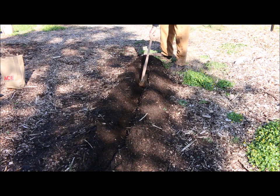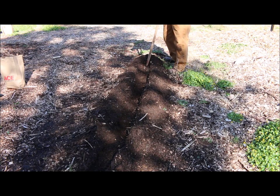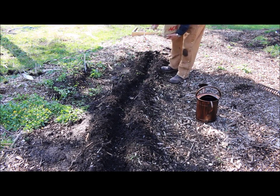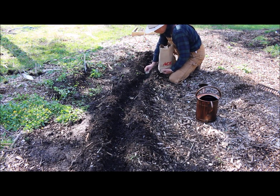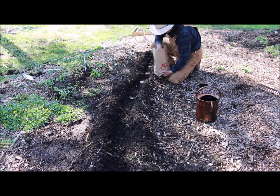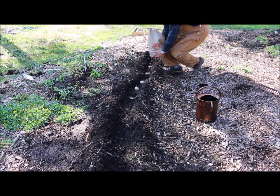Since I had 24 seed potatoes, this is going to take about a 20 to 24 foot trench. All you're going to do next is just start laying your potatoes in. I like to firm them into the soil with a little twist, and I would just eyeball the spacing at 10 to 12 inches apart.